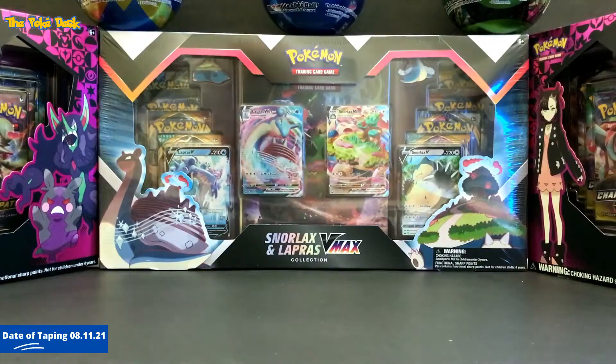Hi Pokedest family. Let's check out what I got in the mail today. Let's start with the first one.